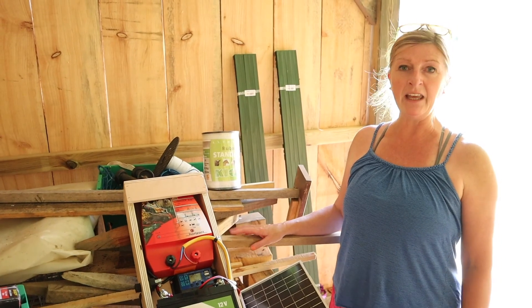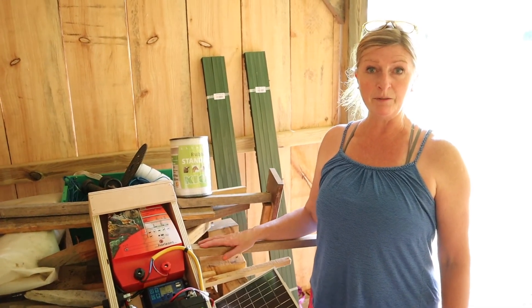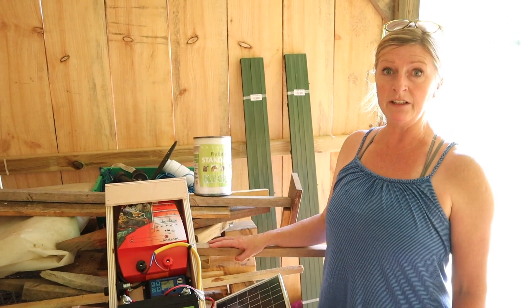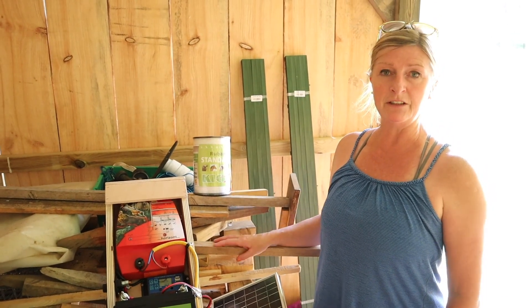A mini project for today is to put some electric fencing up to entice our little pony Tyson to come and use his new field shelter.